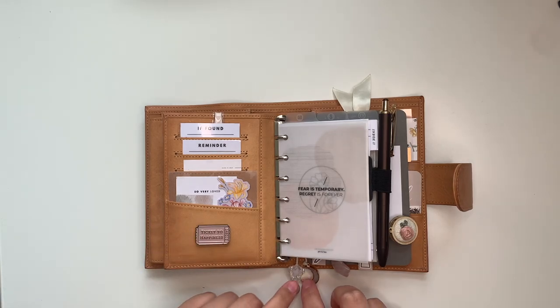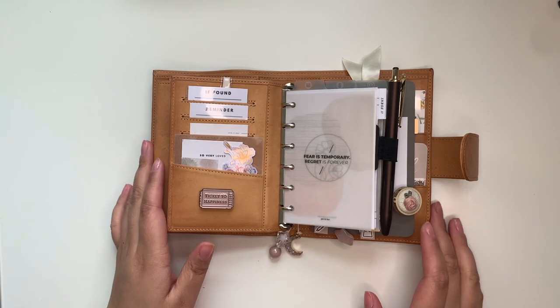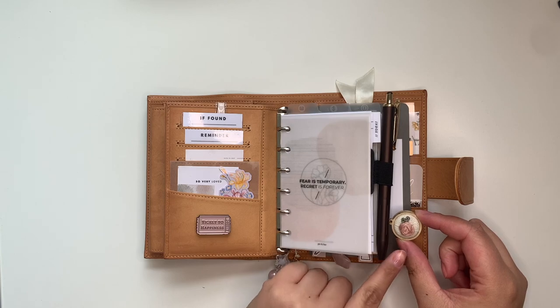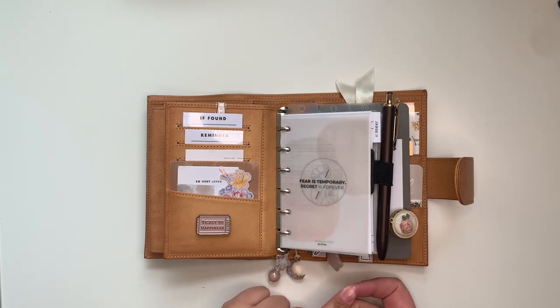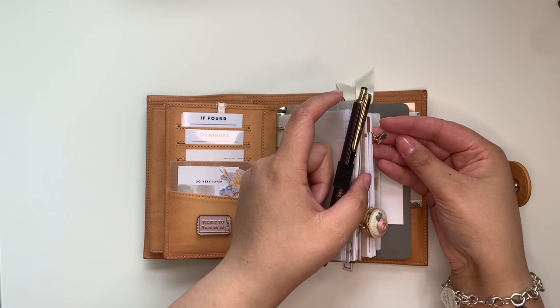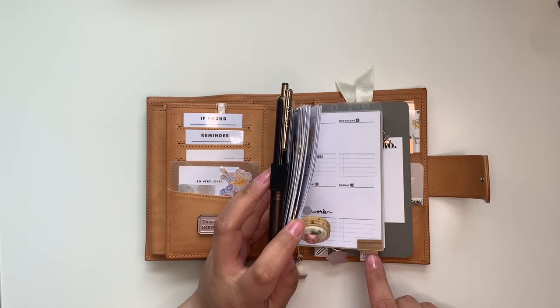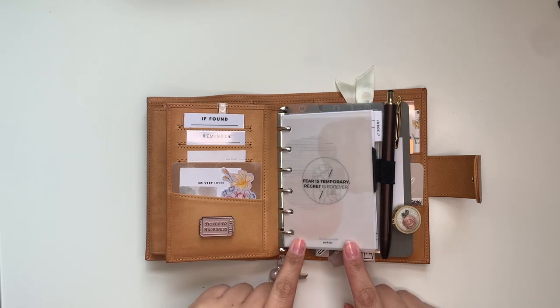Before we get into the rings, let me quickly talk about charms. This charm down here is from Exo Carolyn Designs, and then this one is one of my all-time favorites — it's from Paper Dove Shop, she makes these by hand, they're embroidered. This one is also from Exo Carolyn Designs. The one with the little crown and gem is from The Planner Spot. These little tabs right here are from Midori — they're called index tabs. My dividers are from Cloth and Paper.